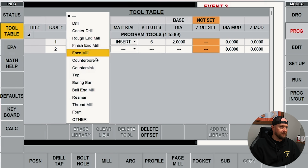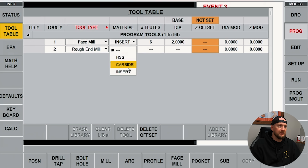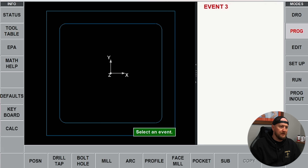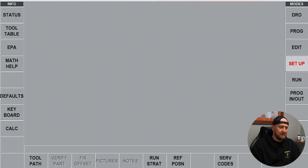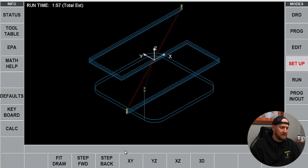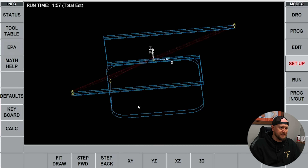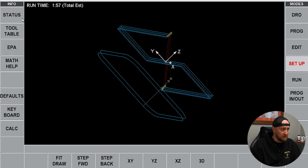Going back to the tool table, I'll pull up a roughing end mill — carbide, three flute, half-inch diameter — and leave the offsets the same. Now back in Setup I can see the toolpath: we have that facing pass at the top and the square milling passes at the bottom with those two different tools. The nice thing is you can see the run time over here — I've got one minute 57 seconds. It's about as accurate as any other estimate from a software, and it seems fairly accurate.